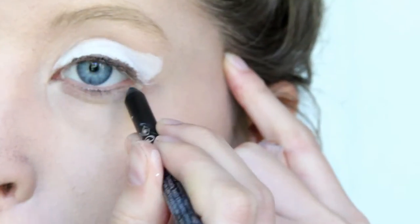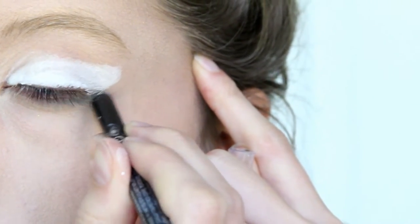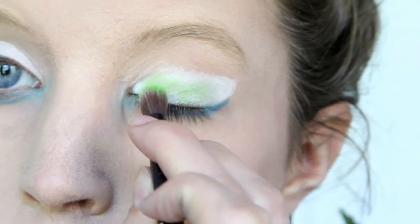Then I got a dark green eyeliner and I applied it under my lower lash line, and I extended it like a cat eye past my outer corner and into my inner corner. I smudged the inner corner with my finger, but you can do it with a brush.